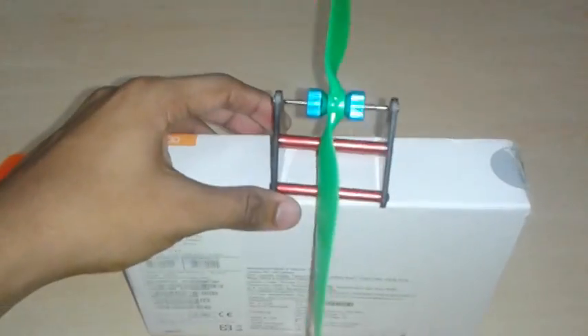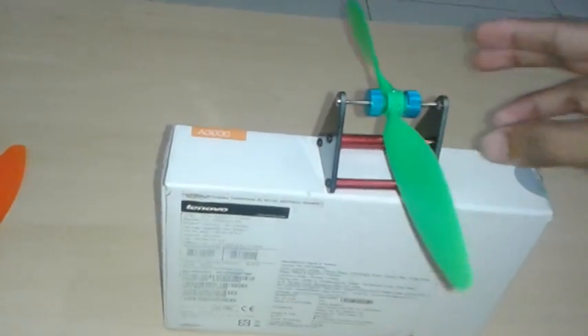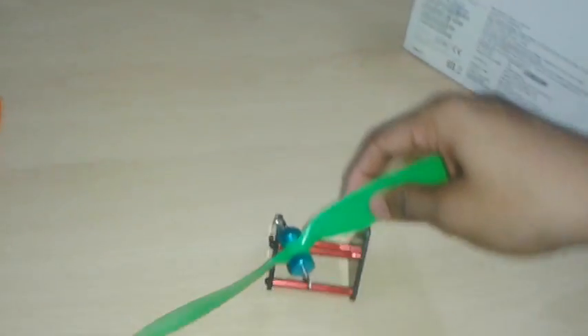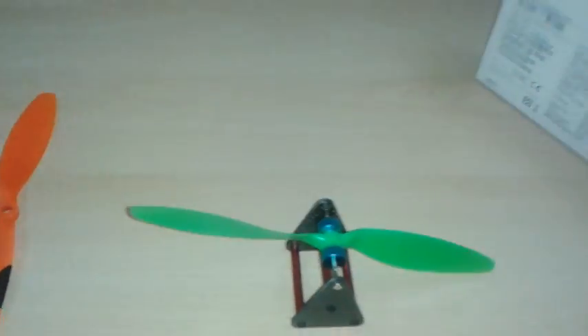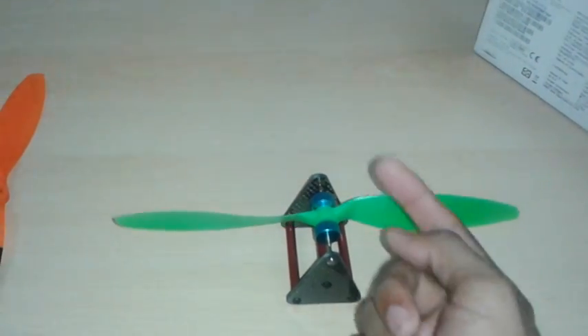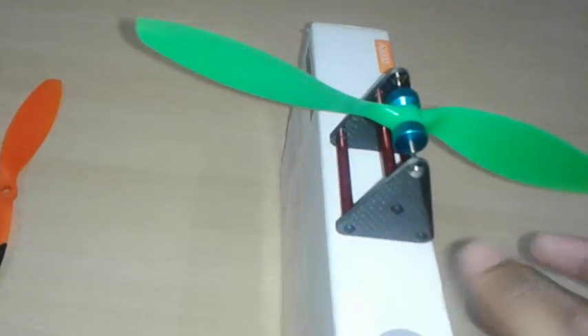I prefer to use a box. If you use a box you will get a greater range of angle, so you can calculate easily. If you use a stand like this, you won't get that freedom — you'll have only a small angle, so use a box.